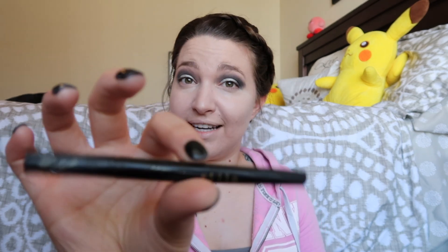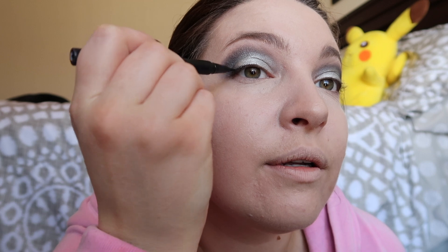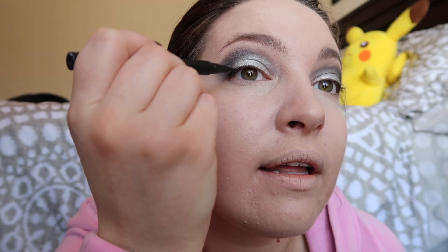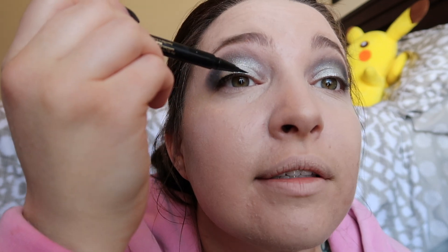I'm going to take my Stila — I still don't know how to say it: Stila? Styla? — waterproof eyeliner. I'm not going to do anything fancy because I do not want to risk screwing anything up. Perfecting a wing is definitely a process that I'm still learning.